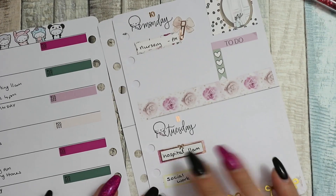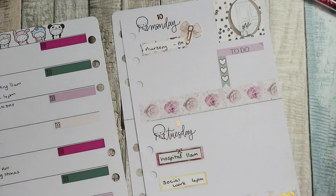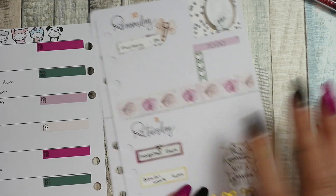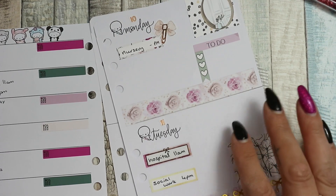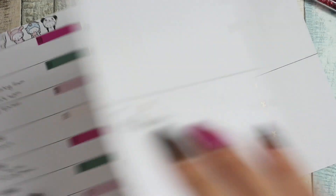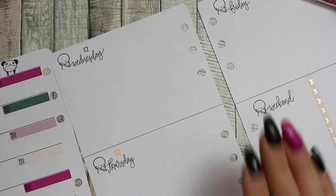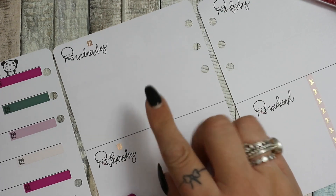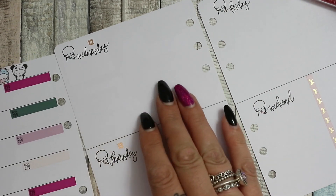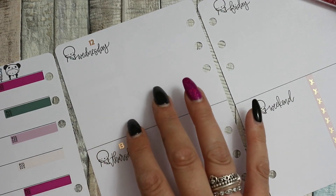That looks really good - I like that, it looks like a ladder! So that's all of Tuesday. I'm going to put the 'be a warrior not a worrier' sticker down as well. I'm not going to put any to-dos because there might be some but I'll just wait and add them in closer to the time. Wednesday - I normally go to the hospital on a Wednesday but I don't think I'm going to plan that this week because we'll have been on the Tuesday, and the two little ones don't handle it as well, so I'll probably just stay home.